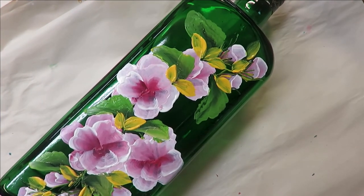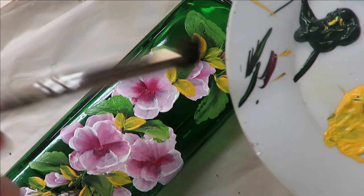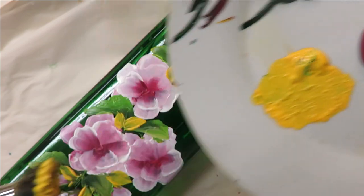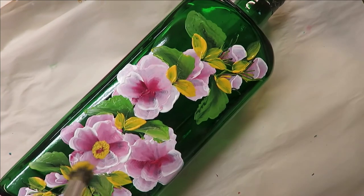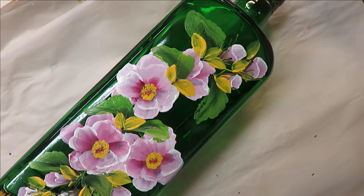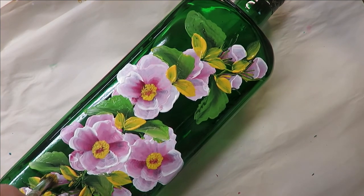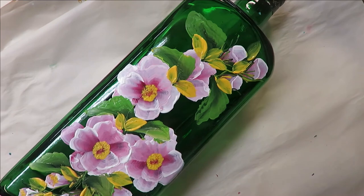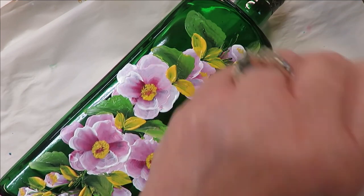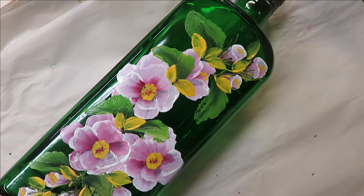The next thing I'm going to do is take my deerfoot stippler, pounce it into the moon yellow, and very simply just come in here like that — just tip it in here a little bit to give these little buds some color. It makes it a simple, pretty floral design.